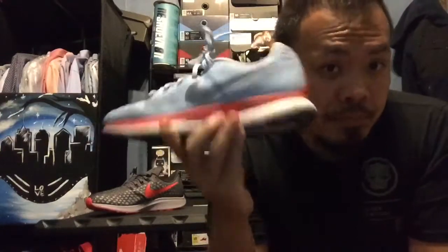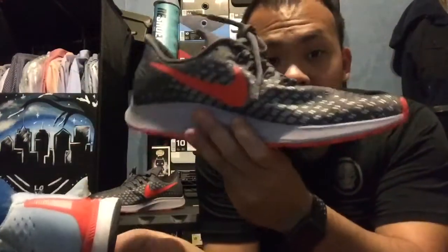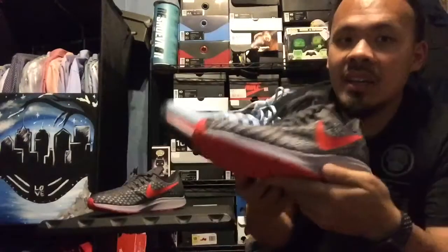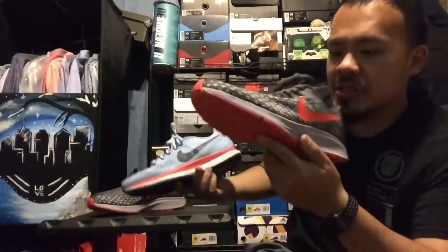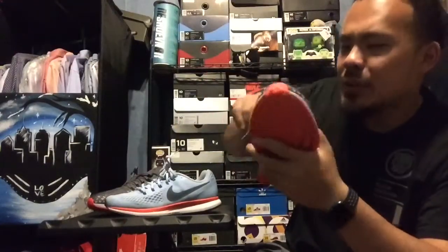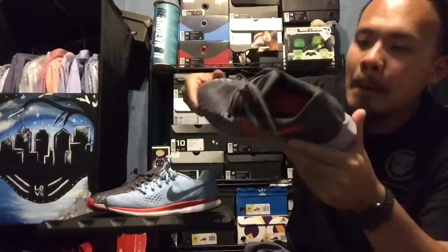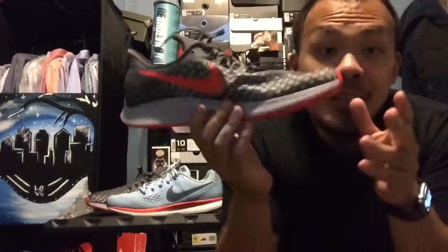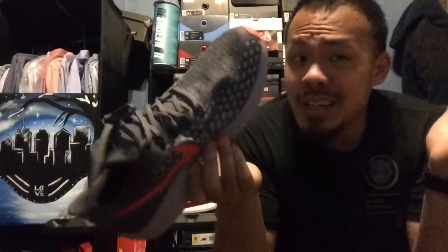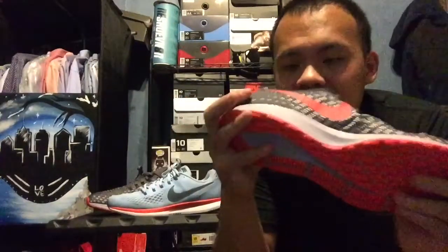In the 34s I went true to size - size 10, my true to size - and I went ten and a half in these. These are the newer versions. I don't really know what new tech is in these, but I really liked them so I got these. I used a coupon so I was able to get these for 90 bucks at Foot Locker. I said why not - got the red bottoms, look pretty nice.